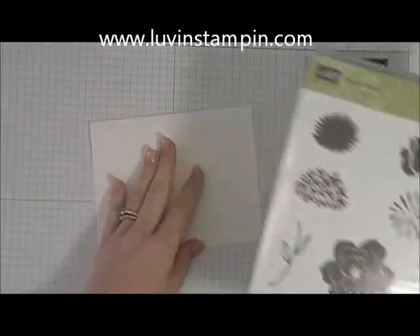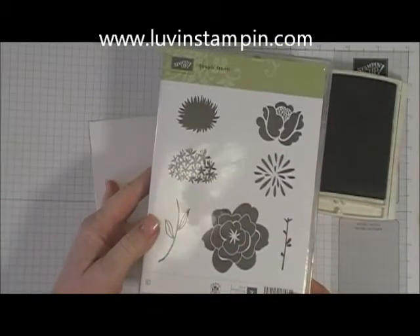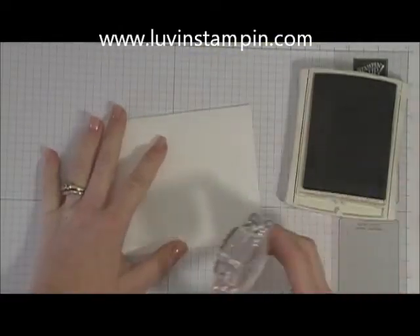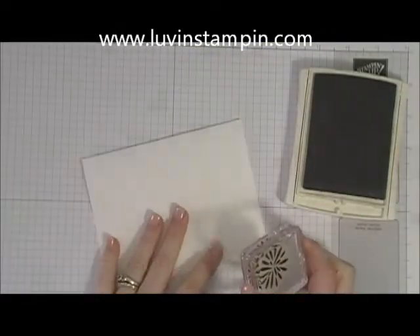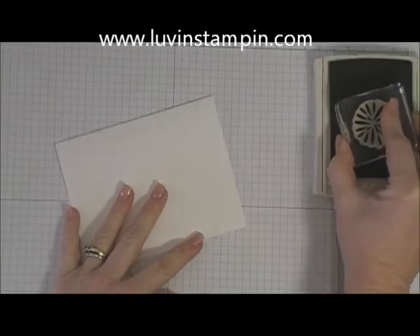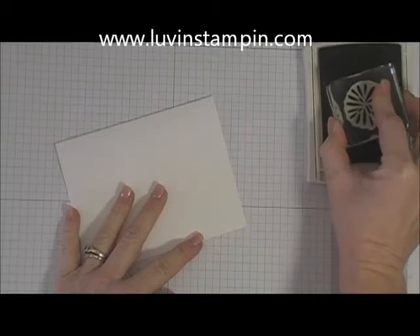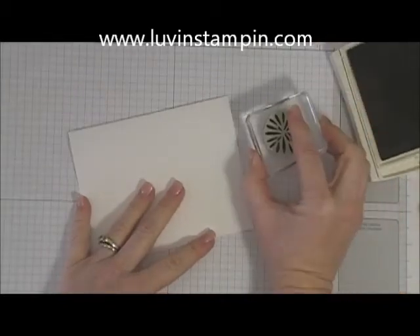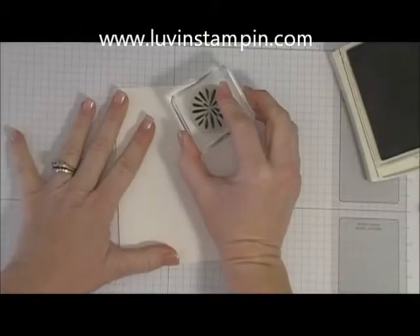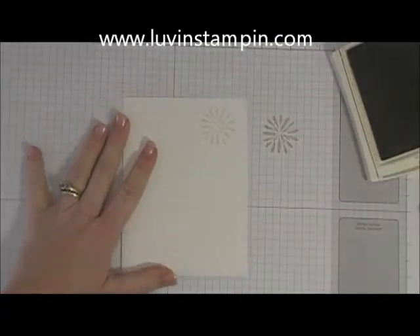We are going to be using the Simple Stems stamp set. We're going to use this image. This is called second generation stamping. What you do is ink up really good on your ink pad and then stamp once onto your scratch paper and then onto your cardstock.